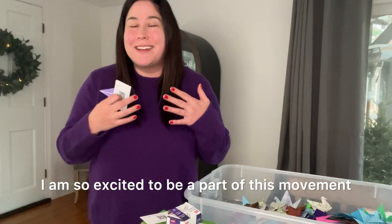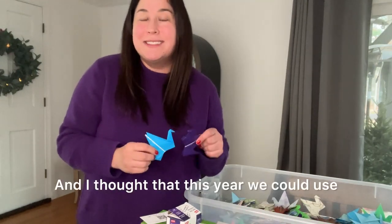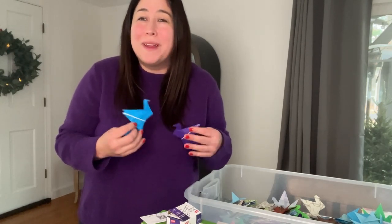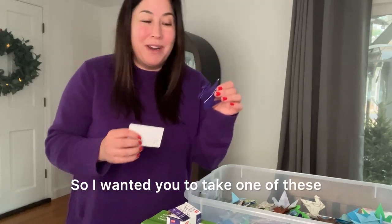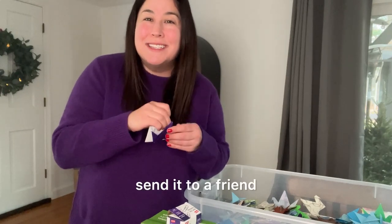I am so excited to be a part of this movement and to get it off the ground. I thought that this year we could use the paper cranes to spread notes of kindness, hope, and peace throughout the community. I wanted you to take one of these, write a note on the back of the card, and if you can, send it to a friend.